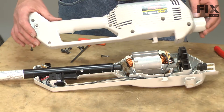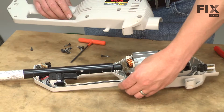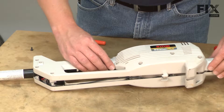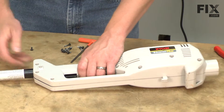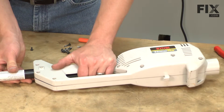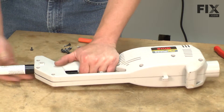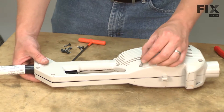Now I'll reinstall the other half of the housing assembly. I want to take one last check and make sure that all of the wires are out of the way so nothing gets pinched when I slide the two halves together. You want to make sure everything lines up — don't force anything. Once you have everything aligned, go ahead and fasten it with the screws.